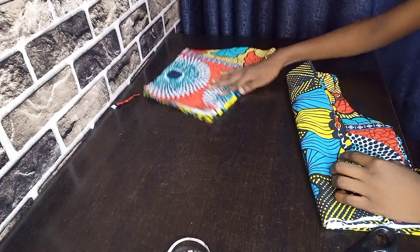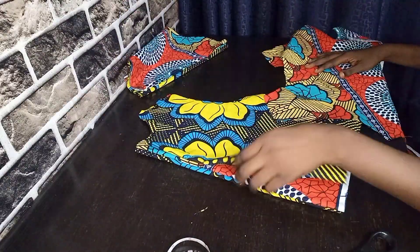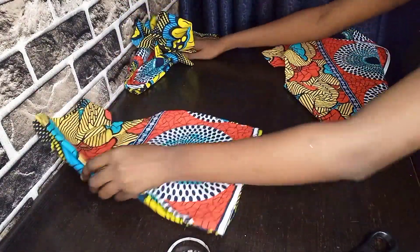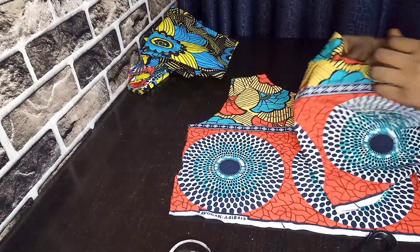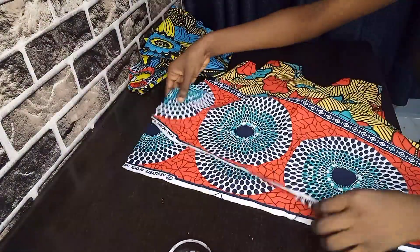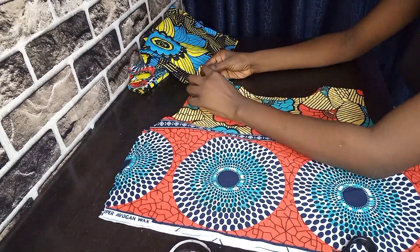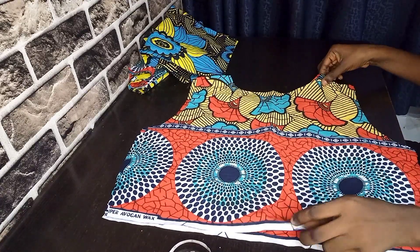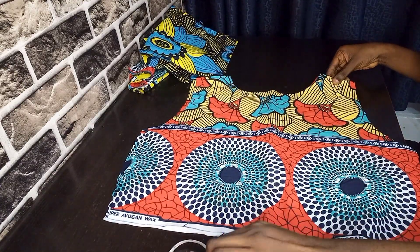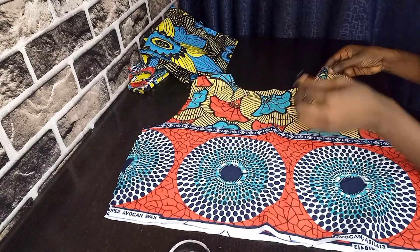After cutting out your pattern, what you should have is four parts of bodies as well as four sleeves. I'm going to show you how I'm going to sew this by pinning it down. Just watch closely — the way I pin it is the way I'll sew it on my machine. The first thing I'll do is pin the shoulders, then join the armhole, and after that join the bodice to the sleeve.